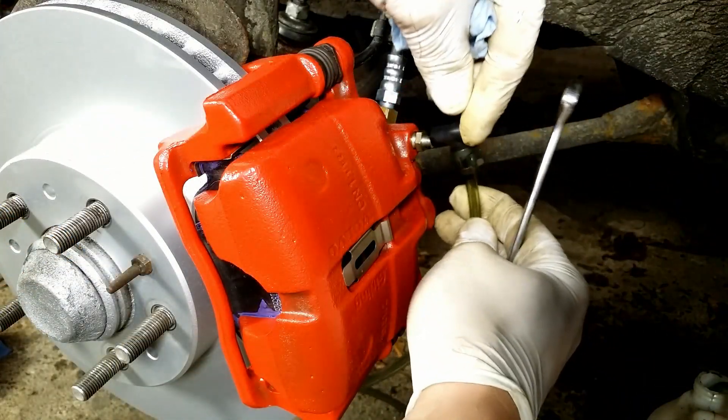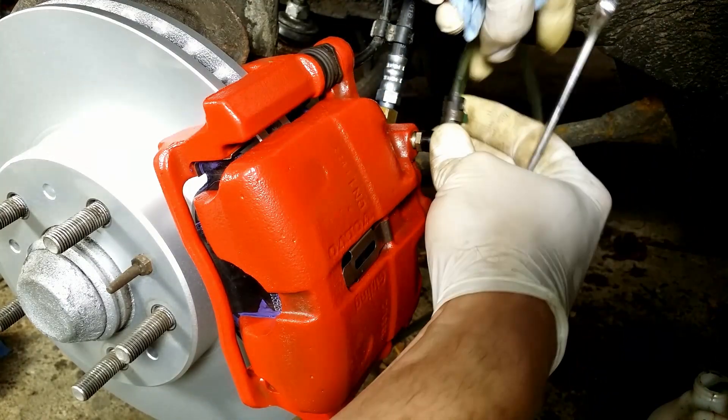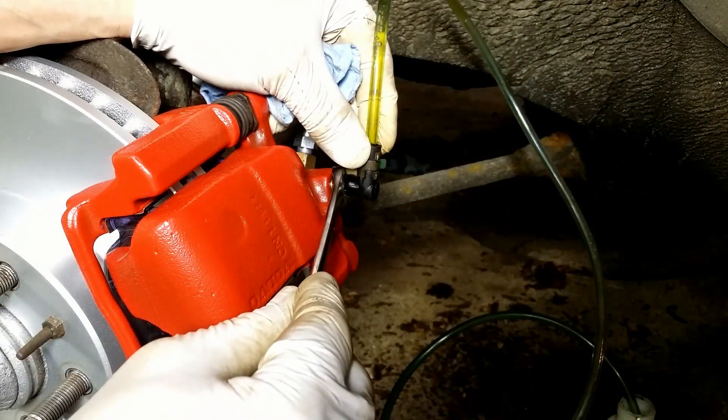Relieve the pressure and top off the fluid. Pressurize the system and bleed the next caliper. You can find more details about the brake job in my other videos.